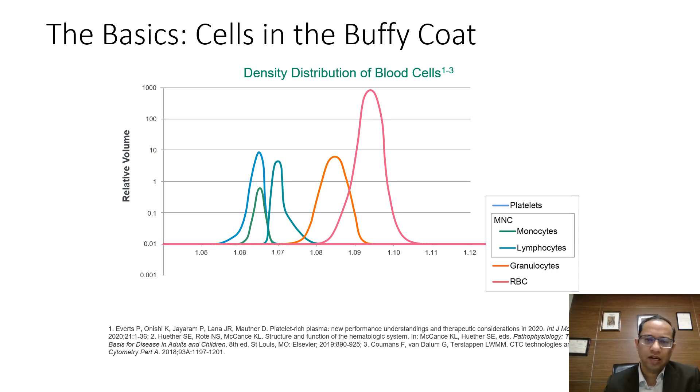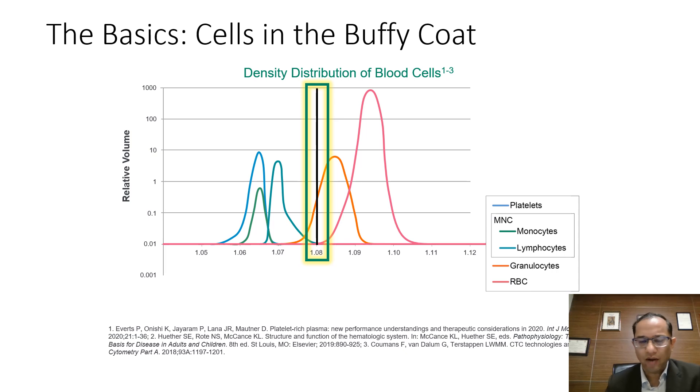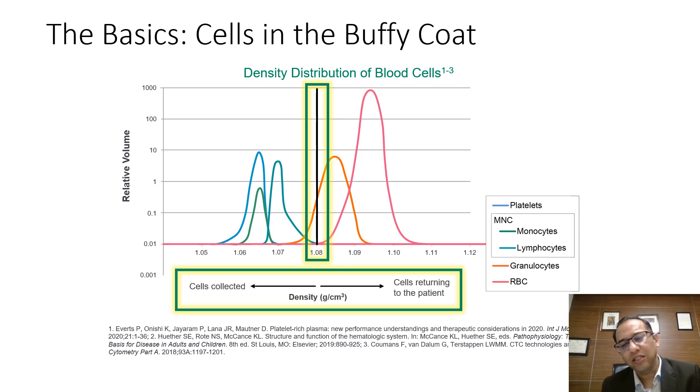This is the buffy coat layer. If you see, there are multiple cells involved right from platelets to RBCs and they all have specific gravity which overlaps each other. The granulocyte part of the WBCs overlaps with the RBC due to similar specific gravity. On the left side, the green cells are the mononuclear cells which consist of monocytes and lymphocytes along with platelets. The mononuclear cells are what we need to collect from the patient, while granulocytes and RBCs are returned.